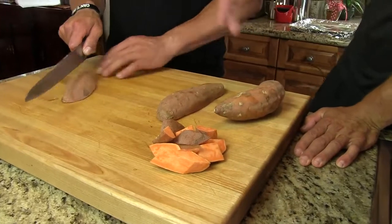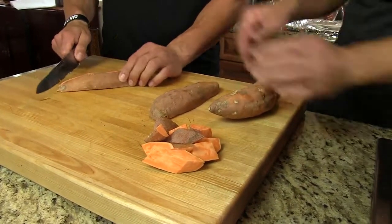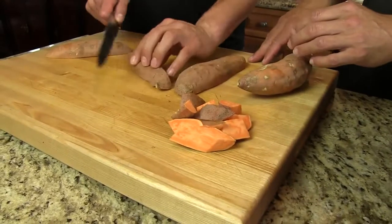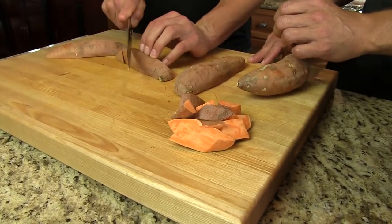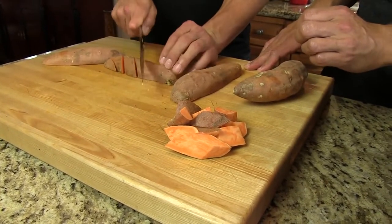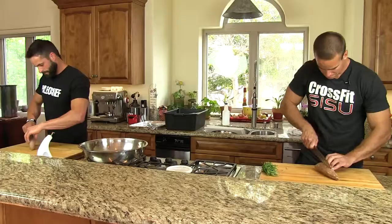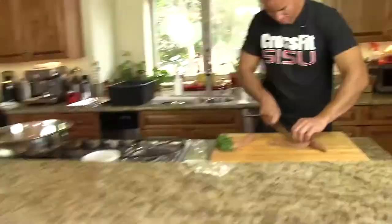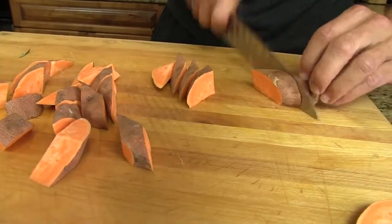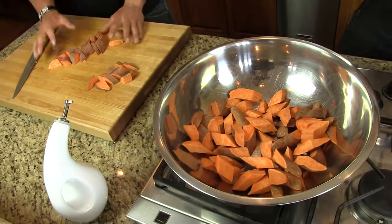I'd go in half this way first, straight down the middle. And then do each side individually and just kind of give it a little bias, kind of angle. A little bit, right there. Nice, Kyler, doubling it up.